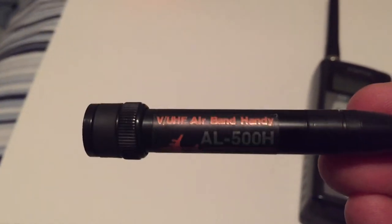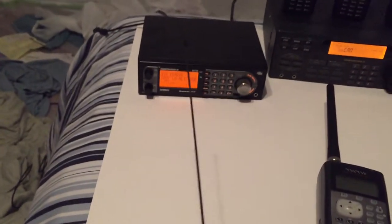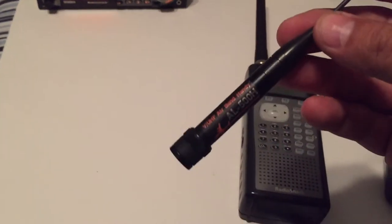I got myself a nice antenna — makes a huge difference. It works really, really good. I like this antenna a lot.